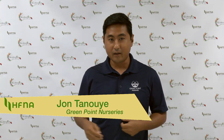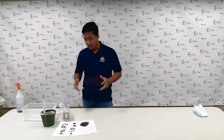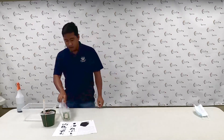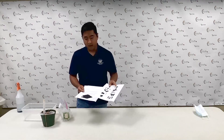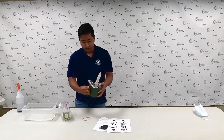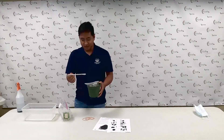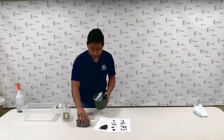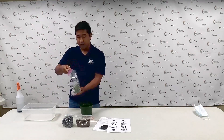My name again is John Tonoy, third generation farmer, family operated business in Hilo, Greenpoint Nurseries. I am the current production manager and oversee the production of our anthuriums and orchids. So let's go over what you all should have received in your packets. There are some step-by-step instructions and some care tips. You should have got a six inch green pot with some rubber bands, some chopsticks, a bag of ProMix media, a bag of cinder, and a Ziploc bag with your flask of anthurium plantlets.